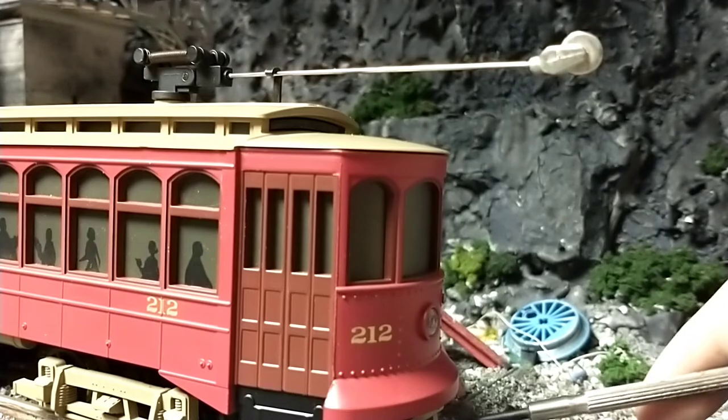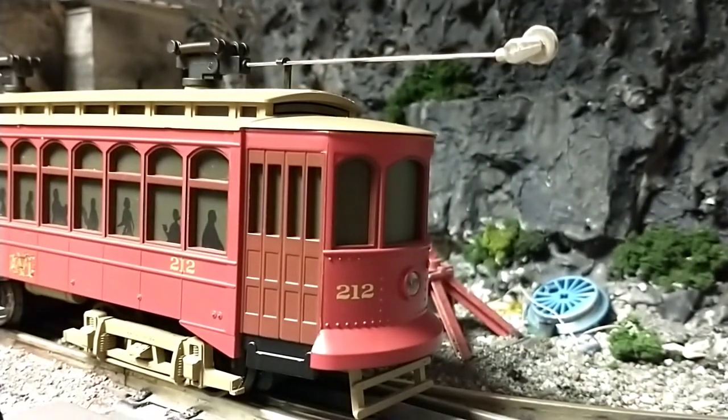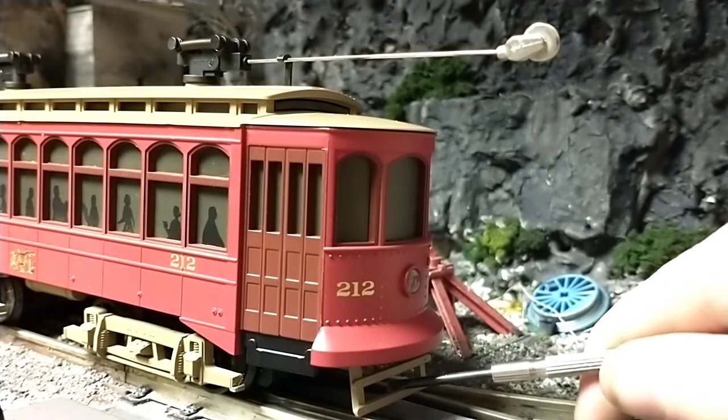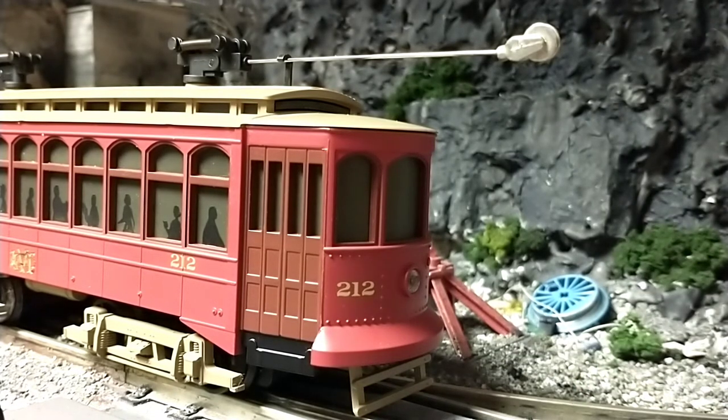There's a bit of a plow thing down here at the front. It is plastic, so it's kind of fragile, but I don't really care about that because I'm not going to be crashing this thing — at least not intentionally. Hopefully not.